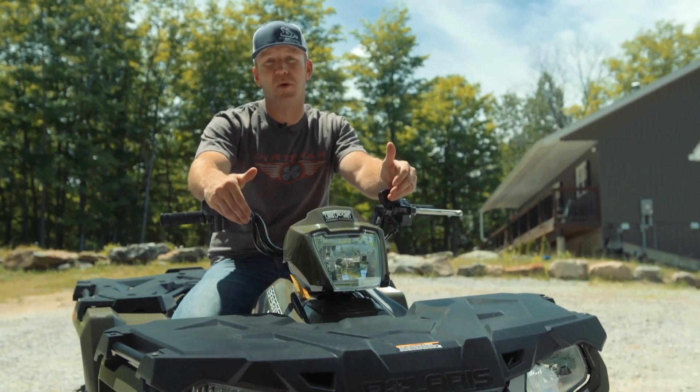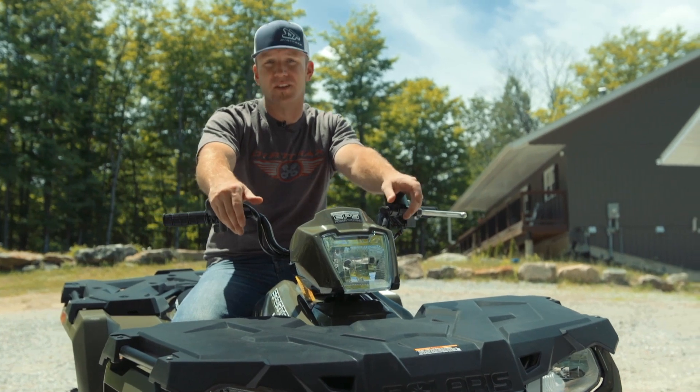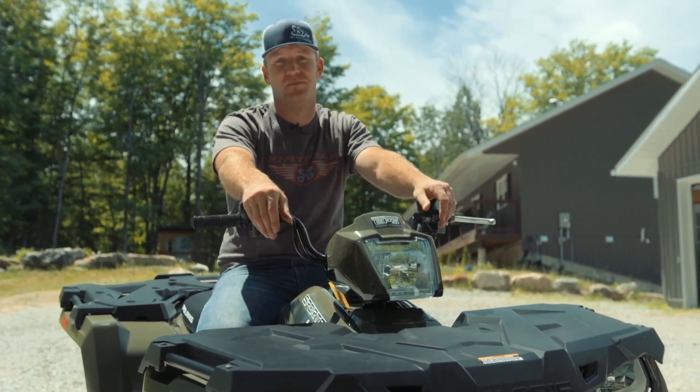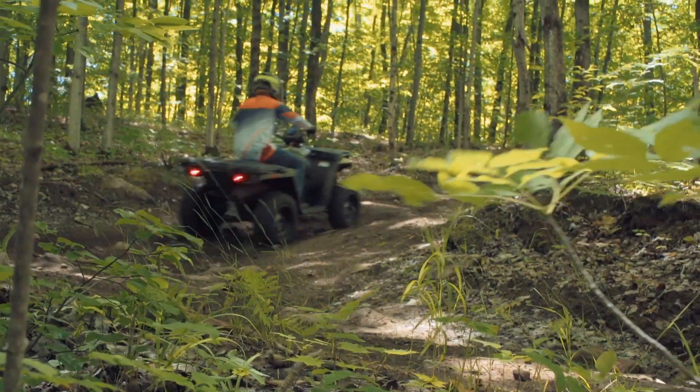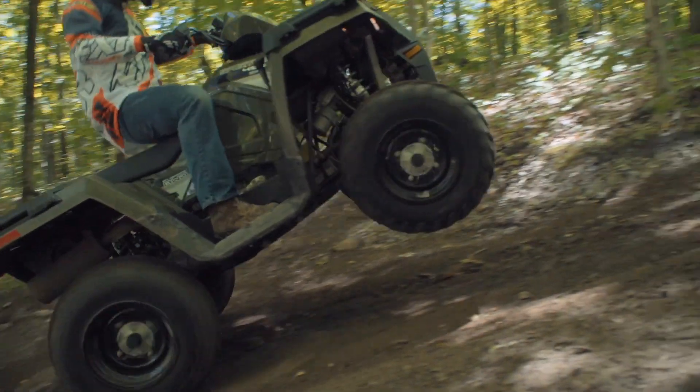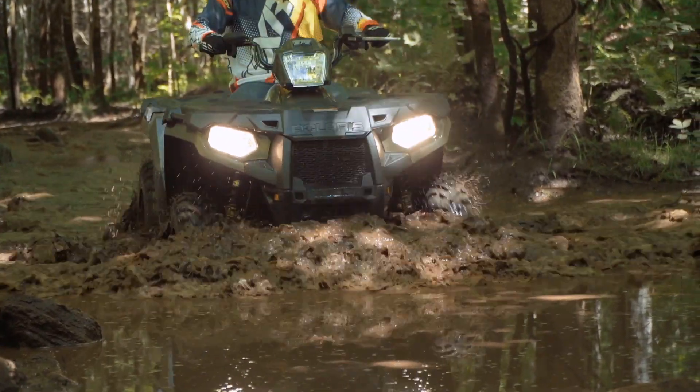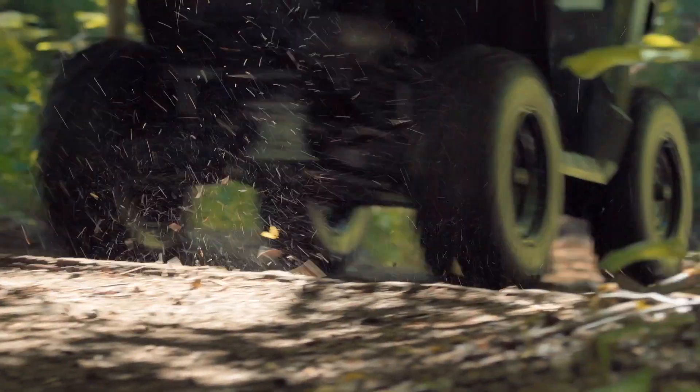I'm not really surprised about the power delivery from this 31-horse mill. Polaris are the inventors of the CVT transmission and they know a thing or two. The Polaris PBT transmission sends power to the on-demand all-wheel drive that activates quickly and pulls the Sportsman up, over, and through anything you might encounter.